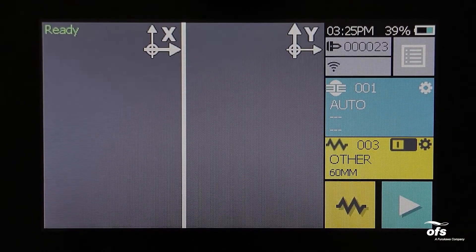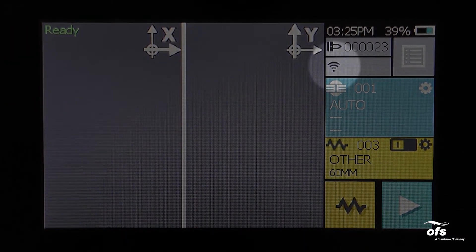The Wi-Fi icon will initially be gray. Once connected, the Wi-Fi icon will turn blue. Please allow one to two minutes depending on the network speed.